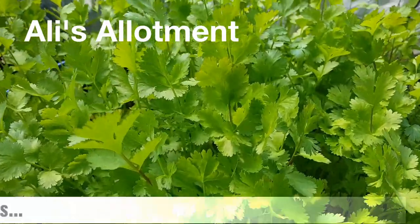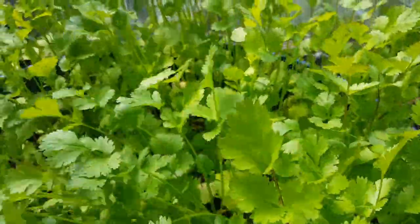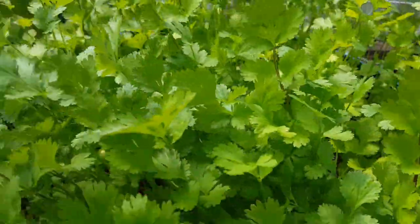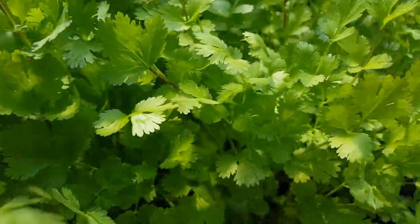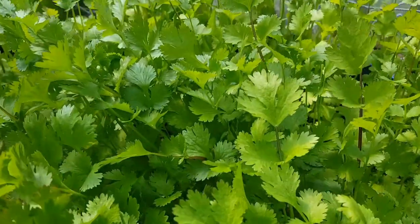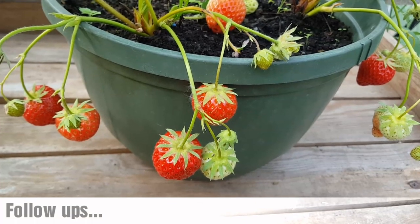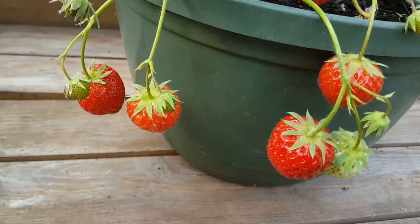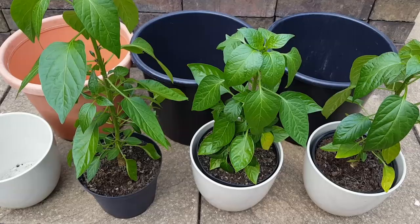The coriander I've got in the polytunnel is doing really well — there's no sign of bolting here. This is the actual strawberry plant that I potted up on my video on how to grow strawberries.